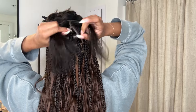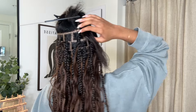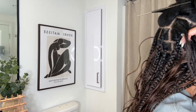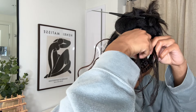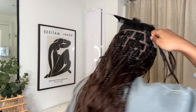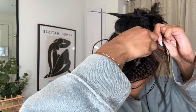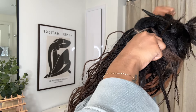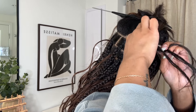These aren't perfectly parted right now but these are going to be three braids. I'm going to use my parting mirror, this looks pretty straight. I'm going to part it in three, braid it a couple times, then take the hair and add it to the middle strand.